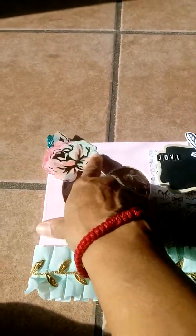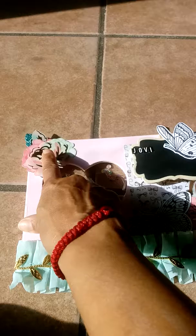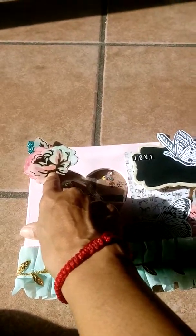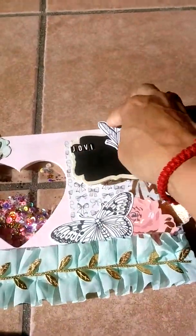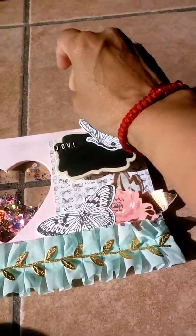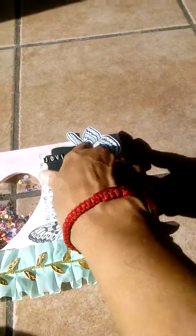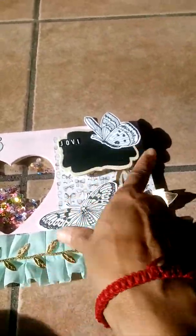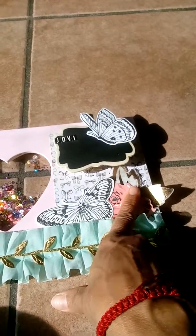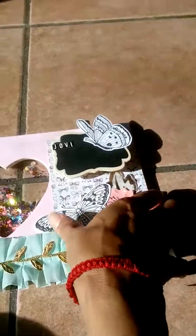The paper is from Maggie Holmes - not Flourish, but Maggie Holmes. This paper clip - well, it's more of a clothespin - and then I put the ephemera pieces. The paper is from the Bloom six by six collection, though I forgot the exact name of the line.